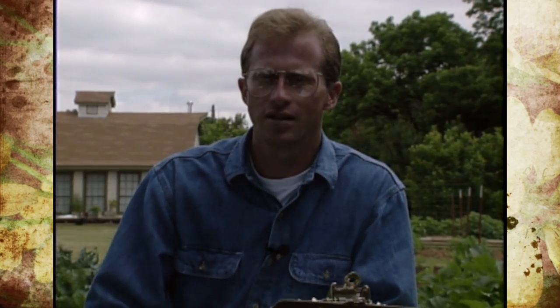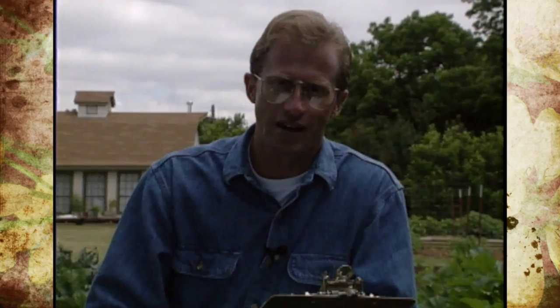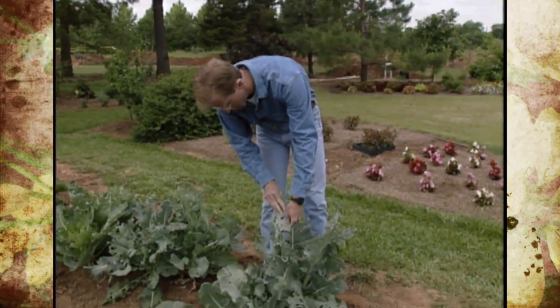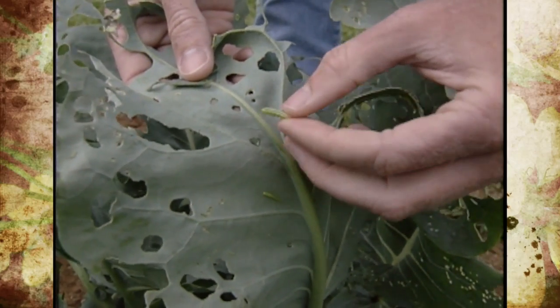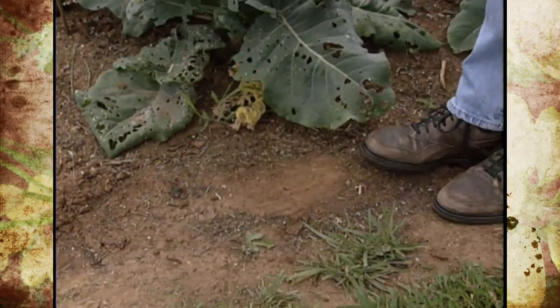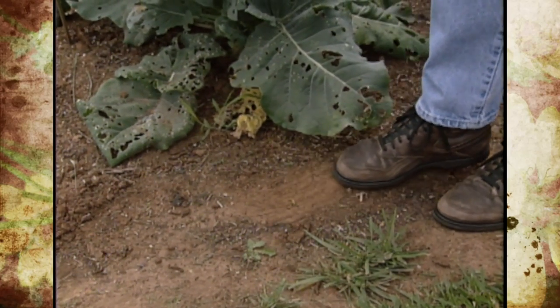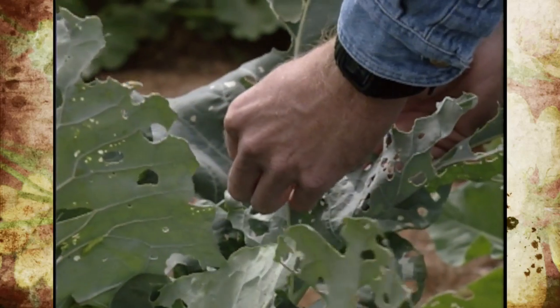Exclusion devices are really left up to your creativity in how to put a barrier up to keep pests from harming your crop. The second mechanical control is one of the easiest — just going out, identifying your insects, finding the bad guys like caterpillars, and hand-picking and stepping on them. If you're out there frequently monitoring, you can hand-pick and get things under control before they ever get away from you.